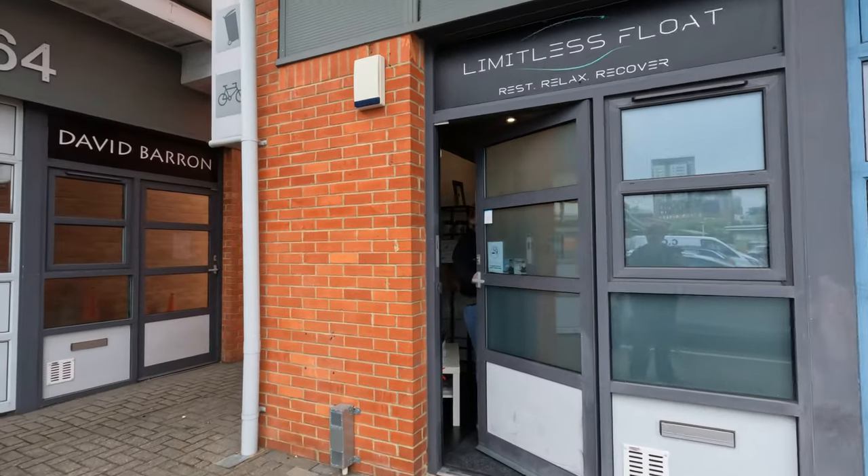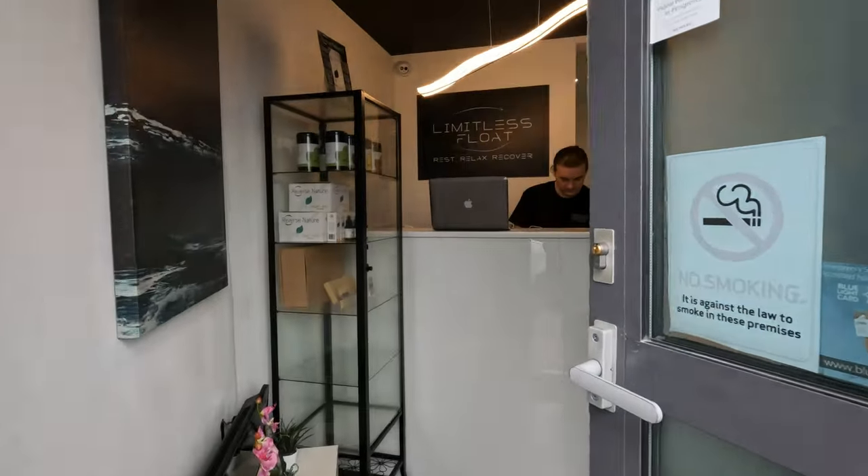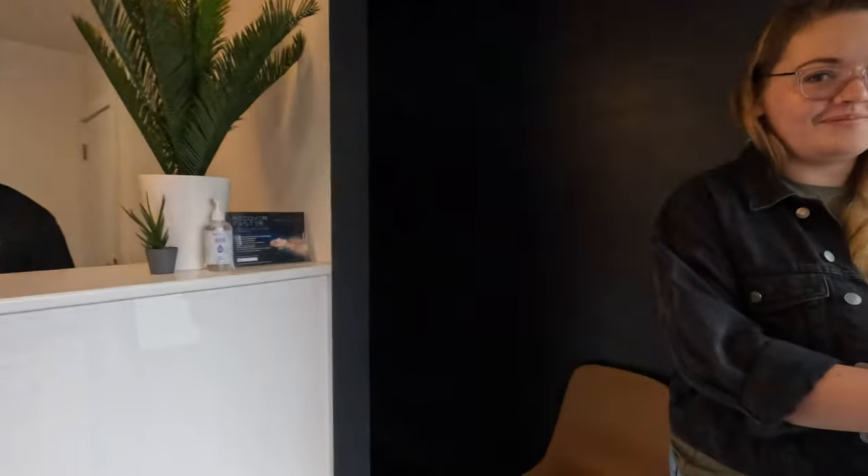I'm not sure how relaxing a little industrial unit will be, but let's go in and have a go. Here's Chloe — all ready? All signed in?